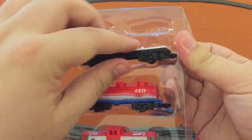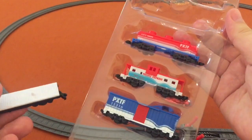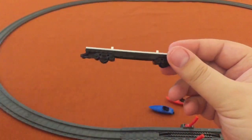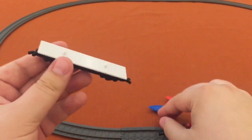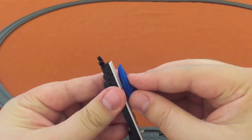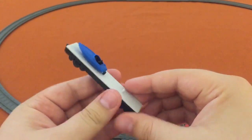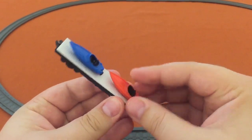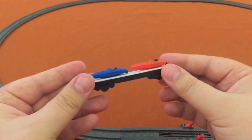And then we have this white flatbed — white, blue, and red. This looks like the standard flatbed. We can put some boats on here. And let's get that other boat on there. That is too cool.